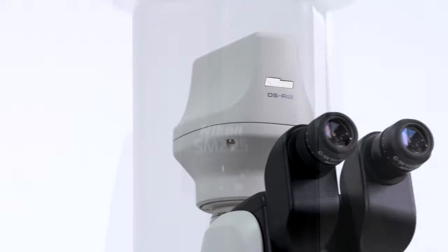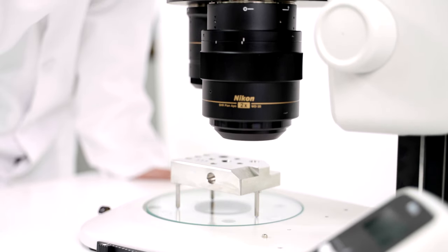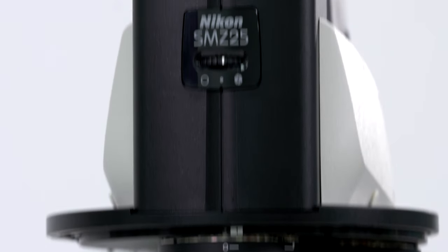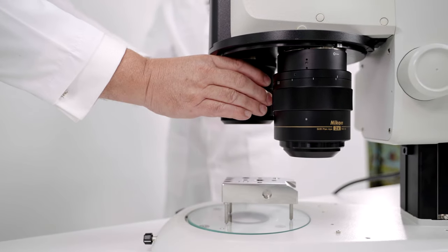Secondly, having both left and right eyepieces sharing the same resolution and image quality, a sample's features are accurately represented and recorded without any compromise at all. Thirdly, when an objective revolver is used with a 0.5x and a 2x objective, the SMZ25 provides an incredible 100 to 1 ratio for the magnification range, all done with only a twist of the turret and a push of the zoom button.